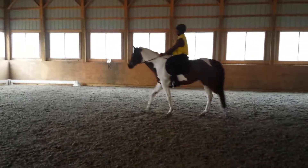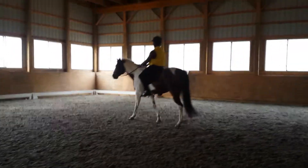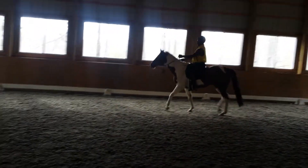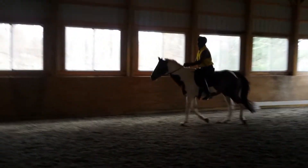Pick up a trot — just lift, lift a little bit. Good, and hand down. If you need him to look in a little bit, lift the rein a little bit.